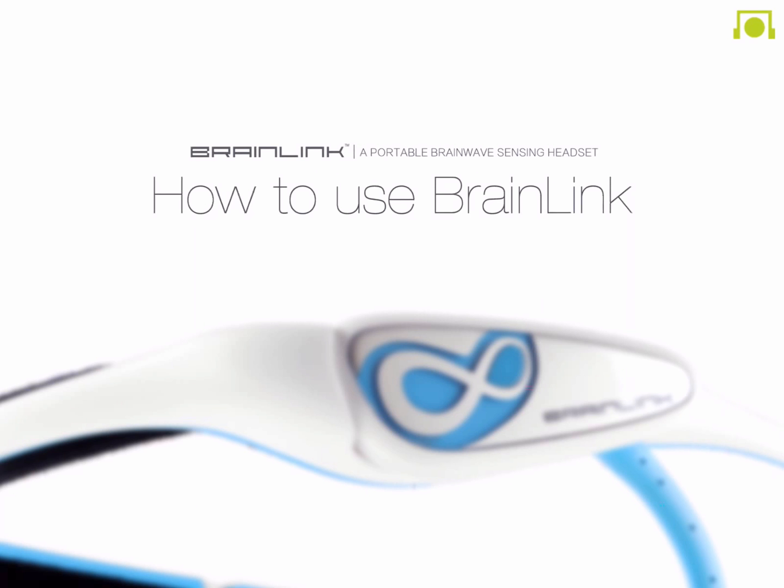Brainwave sensing technology used in the wearable allows you to see and manage the progress of your mental fitness goals. If this is your first time using BrainLink, we strongly suggest you take 10 to 15 minutes to go through our quick and easy tutorial.